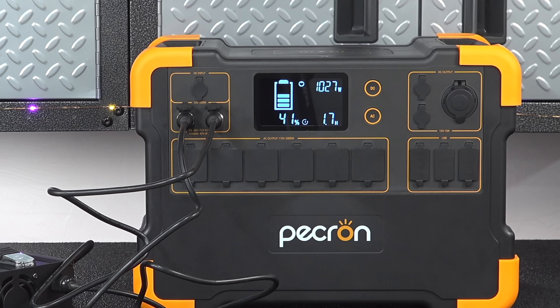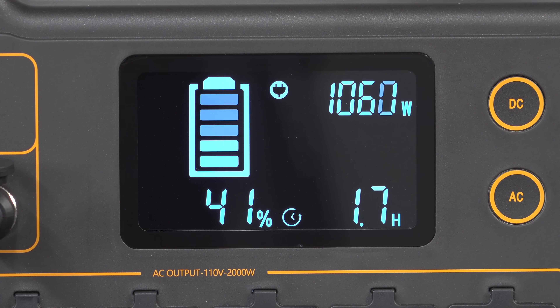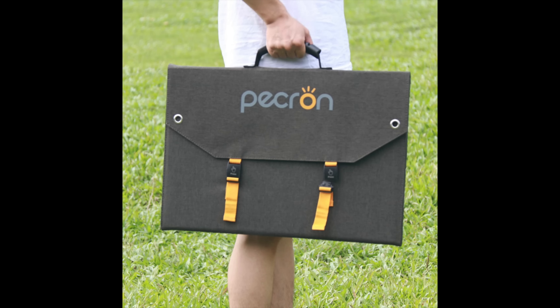But because it can take a second input, if you get a second AC adapter it cuts that time in half to about 3 hours. You could also use solar input to charge this, and it's really impressive that it can take 1,200 watts of solar charging input.